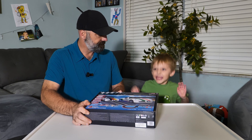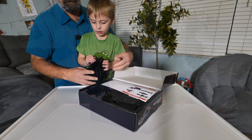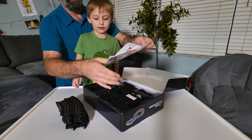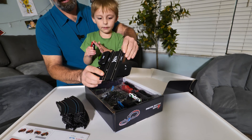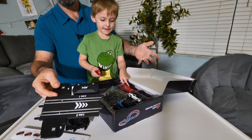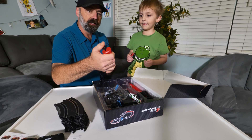All right, let's open it up and see what it looks like. You do have to put your track together — you get all these sections of track, an instruction manual, and there are cars. This is the base where you connect your power; you can either put batteries in it or plug it into the wall, which is really cool.